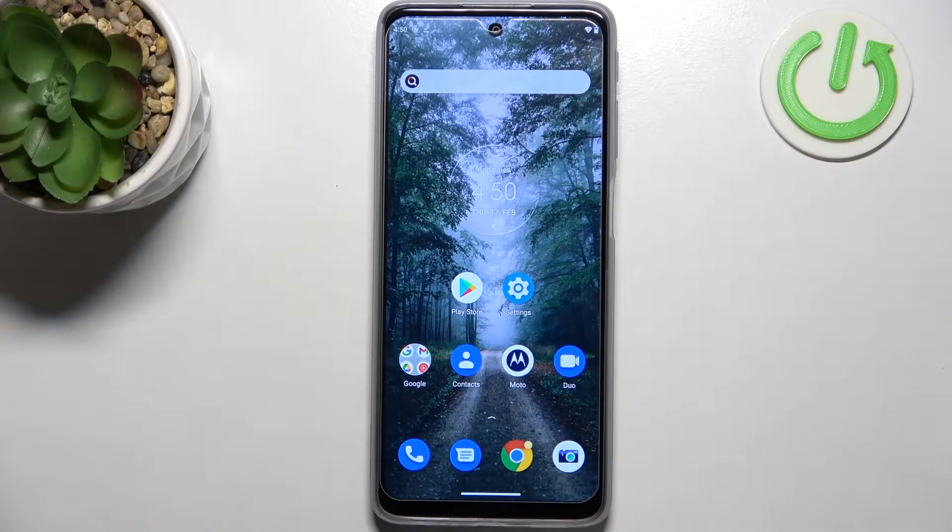Hi everyone! In front of me I've got the Motorola Moto G51, and let me share with you how to add the fingerprint to this device.